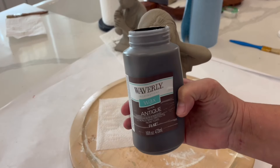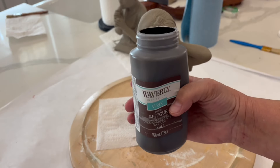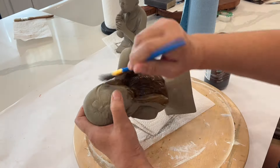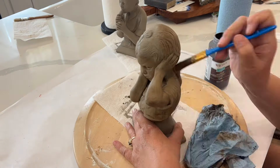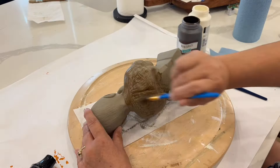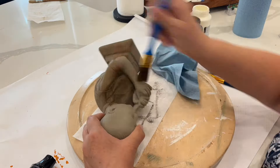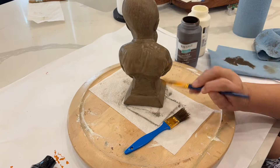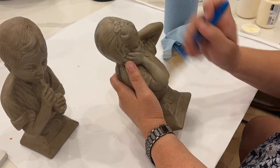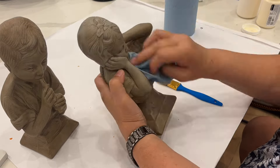Now I'm just going to go over both pieces with this antique wax — the Waverly Antique Wax. After I've gone over the whole thing, I'm going to wipe it back with a shop towel. I started out pretty heavy with the antique wax, so once I saw how heavy it was going on, I cut it back some. When I did the boy statue, I cut it back even more so I would have to wipe less. I used very light strokes when I wiped away the wax, and then I went over it with a white wax just to tone down the brown a little bit and give it a really good finished look.